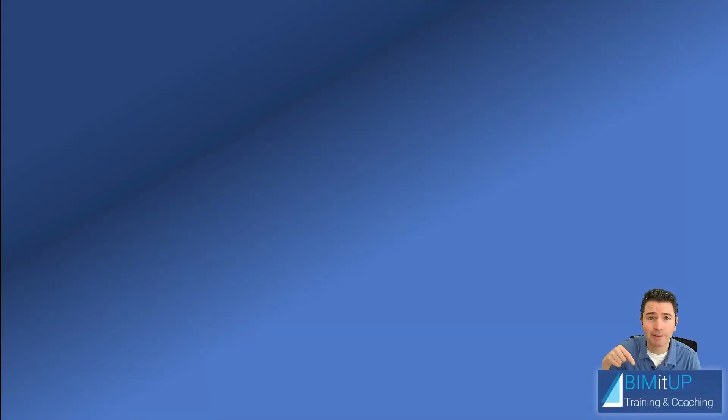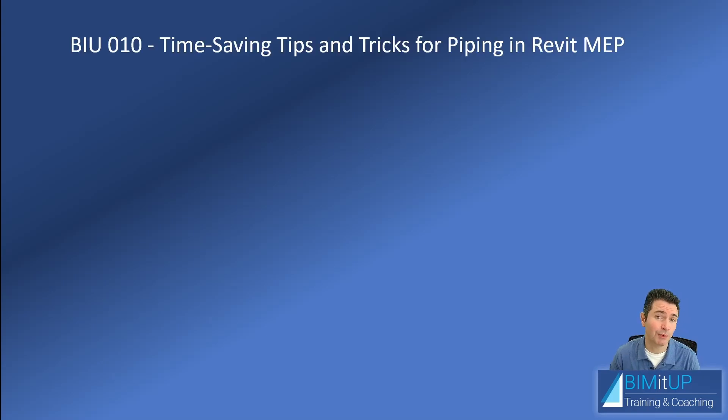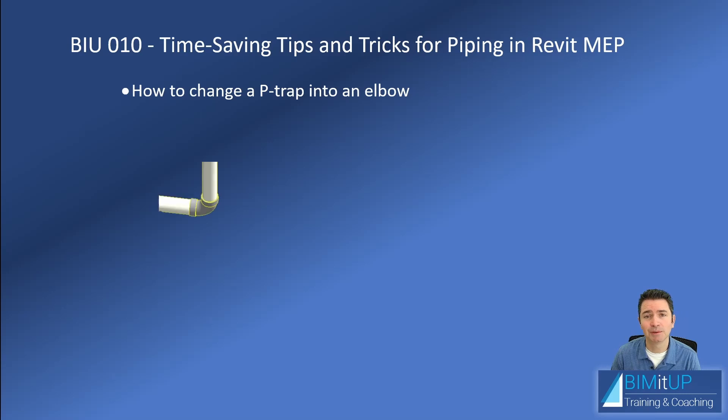Hi everyone, Alex with BIMITUP here. Today I have a couple of great time-saving tips for you. One of them is how to change a P-trap into an elbow — especially useful if you design plumbing. The reason you want to do this is because if you have a bunch of elbows all over the place, you'll be able to easily swap all those elbows with sanitary P-traps.